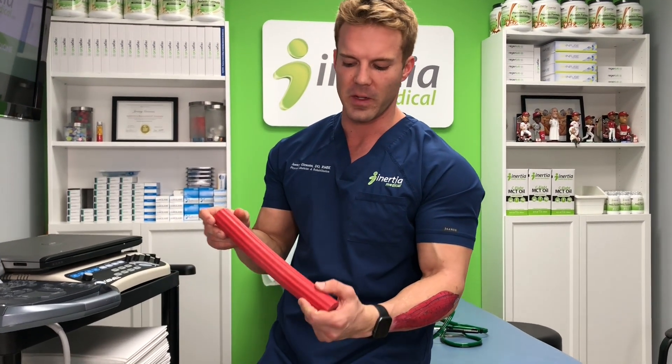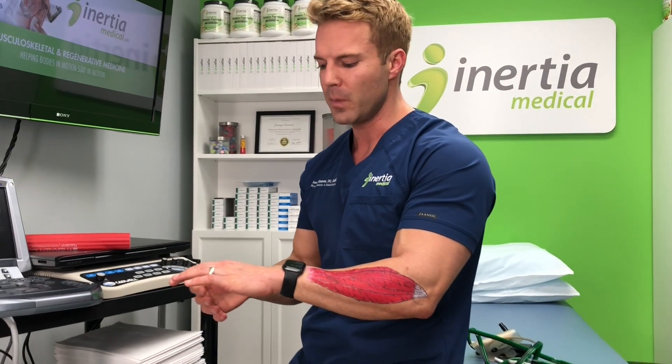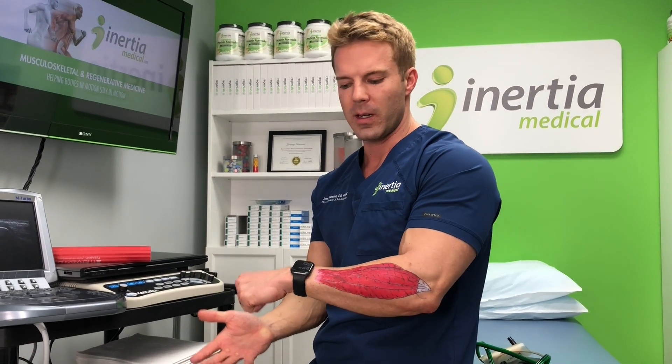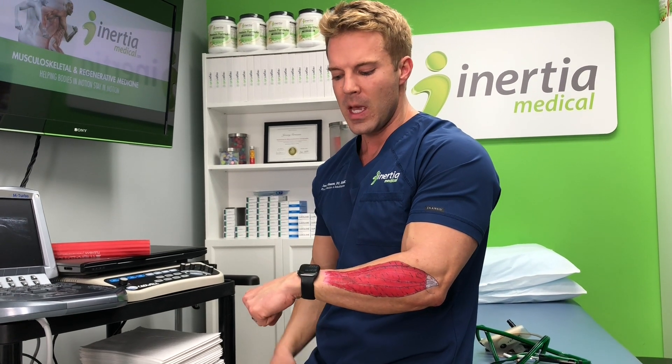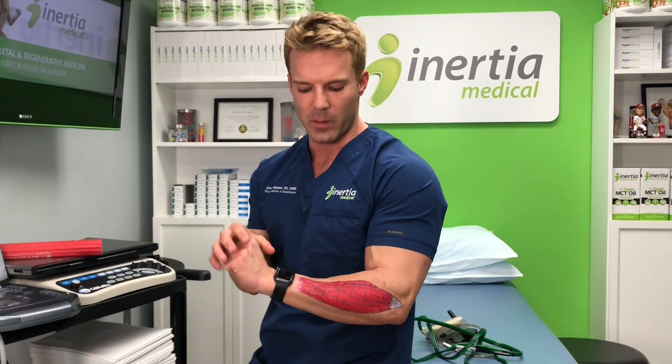There are many different ways to treat it. First, we tell patients to stop doing the repetitive activities making it worse. Beyond that, we have them do very specific stretches and exercises — at the beginning of the video I was using a flex bar, but you don't have to get fancy. You can use a milk jug, place your arm on a table, use the other hand to help it up, and then slowly lower it back down. That eccentric force signals the tendon cells — tenocytes — to lay down more collagen, get stronger, and heal. It's very much an active rehab.